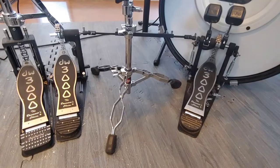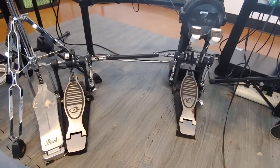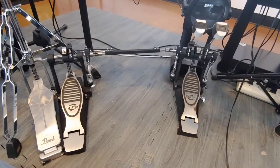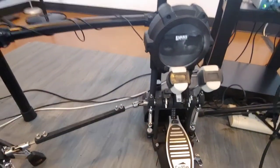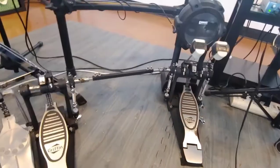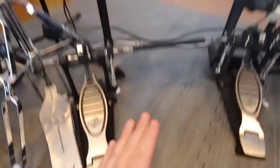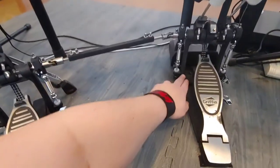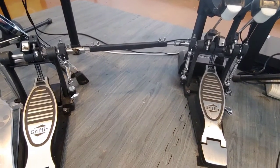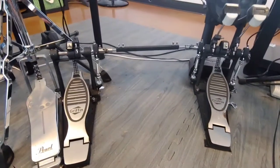Let me show you how to set it up with an electronic drum set. On this one, this is a Roland drum set and we have this Griffin double bass pedal attached to the bass drum tower. This is not the same as a regular bass drum but it works very well. It's just a little different in the fact that your snare should still be right in between the two pedals, but there's no stand here to get in the way, so you just attach this — that's pretty much it. This is a much simpler setup because you don't have to worry about the snare stand getting in the way.